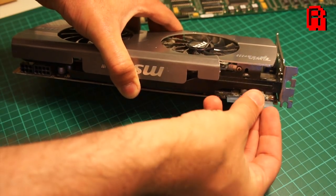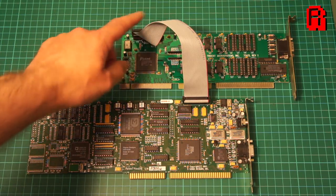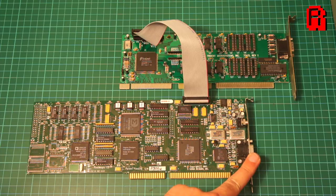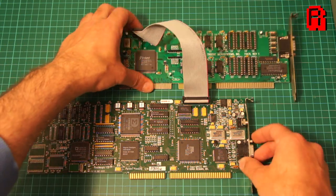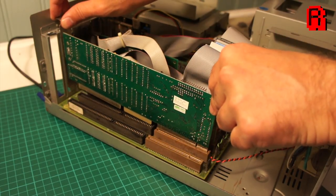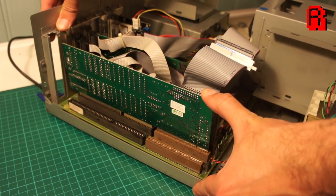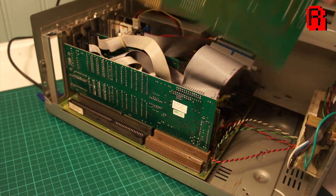A 26-pin feature connector cable is used to connect the cards together, and here they are in their final configuration as they'll look once in the case. The video output from your regular VGA card travels down the feature connector into the MPEG card, where decoded MPEG is overlaid onto that image and output through the VGA port of the MPEG card.